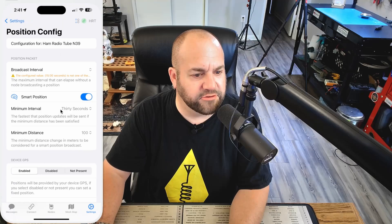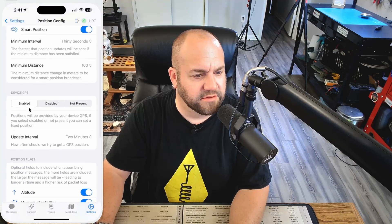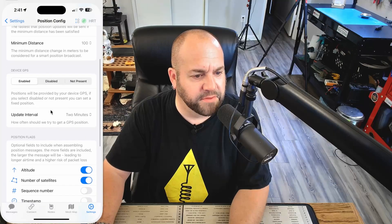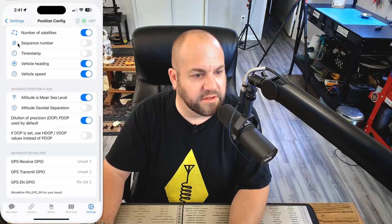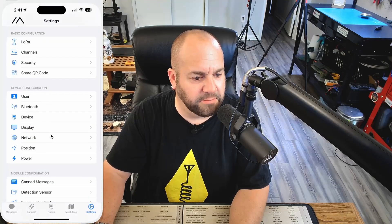Under position, let's just check and make sure everything's good there. Smart position — sure, we'll use that. 30 seconds. GPS is enabled. Update interval: two minutes — I'm fine with that. Everything looks good here, so that's cool. This should be pretty plug and play.